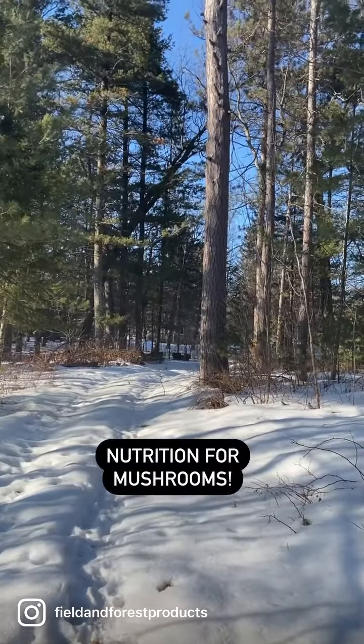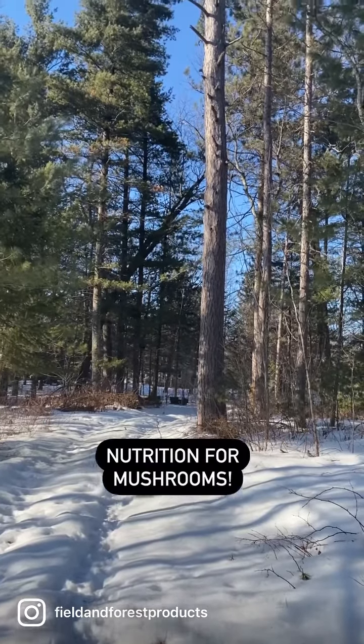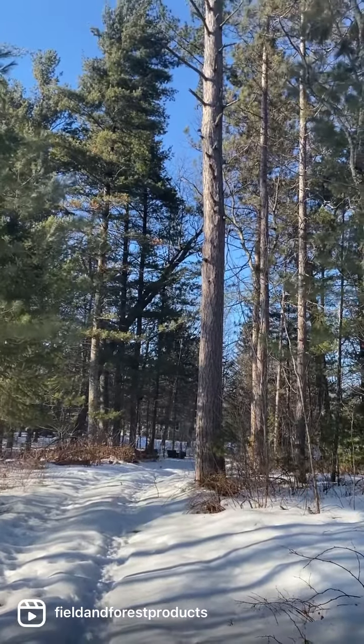You want to cut logs for mushrooms while trees are still dormant because that is when the wood has the most nutrition. Once a tree leaves dormancy, all that nutrition stored in the wood leaves the wood and goes forth into making all good things spring-like: leaves, twigs, and flowers.